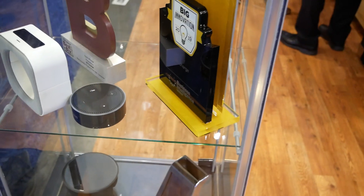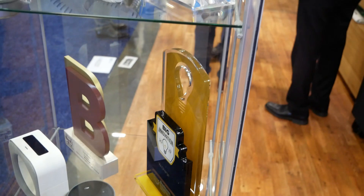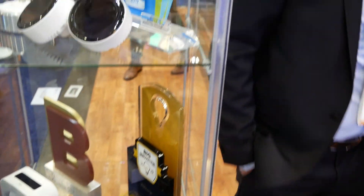Another example: an Amazon Alexa that doesn't need to be plugged in. I really like that example — it's a fantastic application so you can put your Amazon Echo wherever you want.